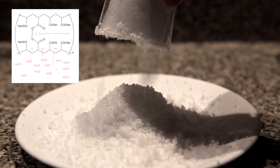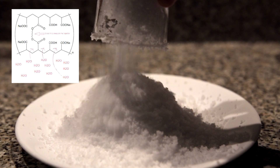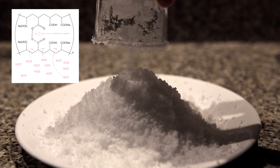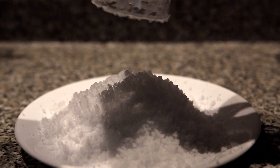Water is pushed inside the polymer by osmotic pressure to try to equilibrate the concentration of the sodium ions inside and outside. The influx of water into the polymer causes it to swell.